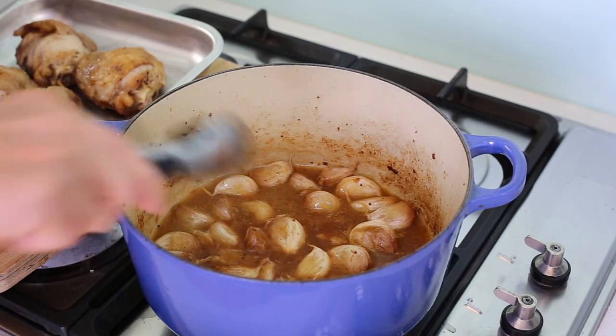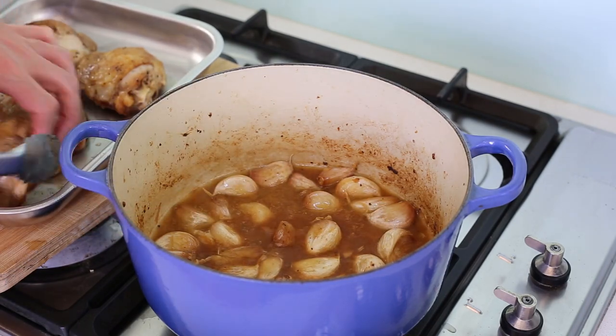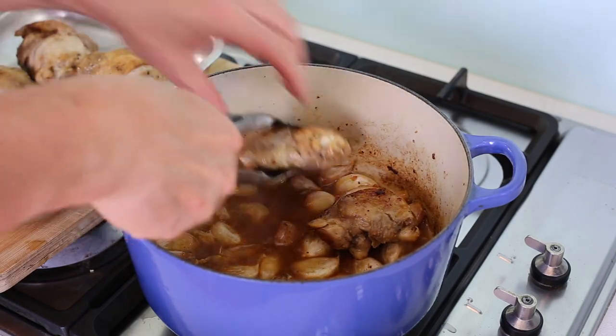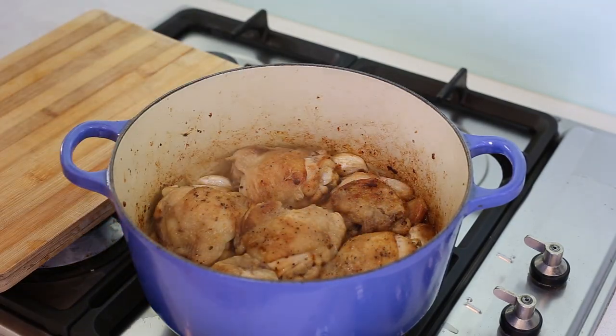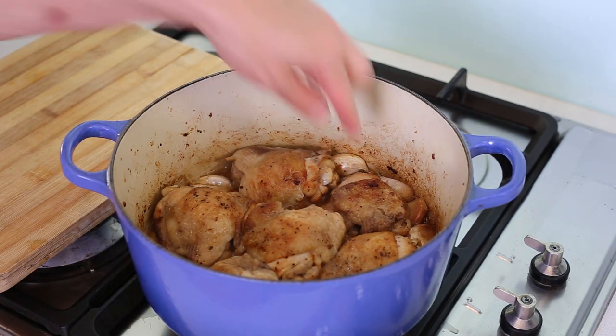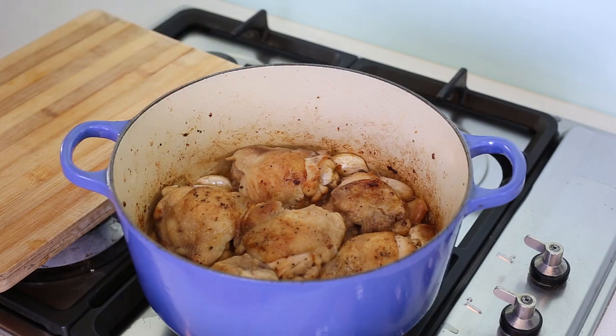Now I'm putting my chicken back in, and you can see all this garlic is going to act as a support for the chicken. I'm placing the pieces gently on top of the garlic. I'm going to leave this to simmer gently for another 10 minutes or so — just cook it until the meat is nice, juicy, and tender.